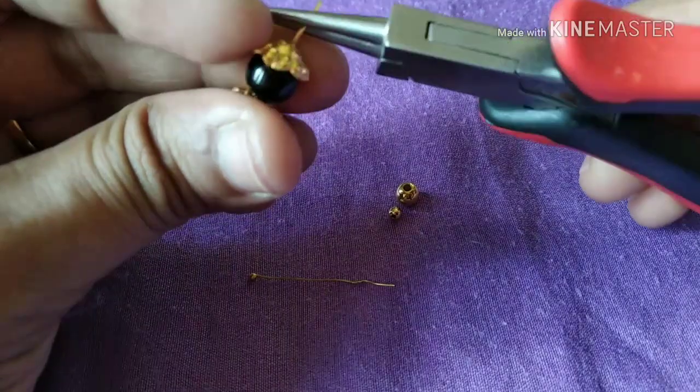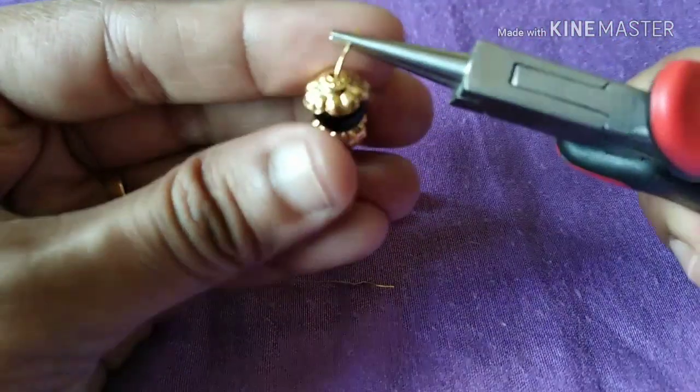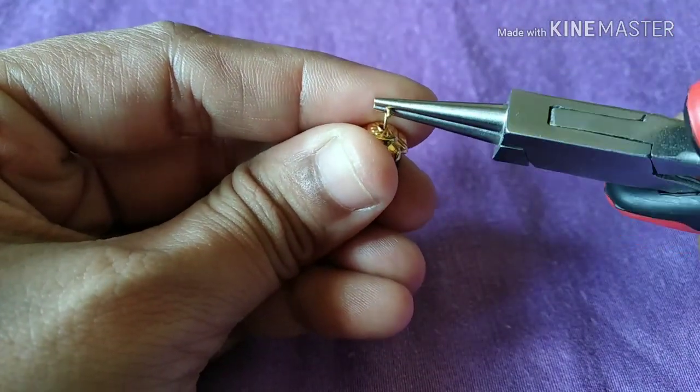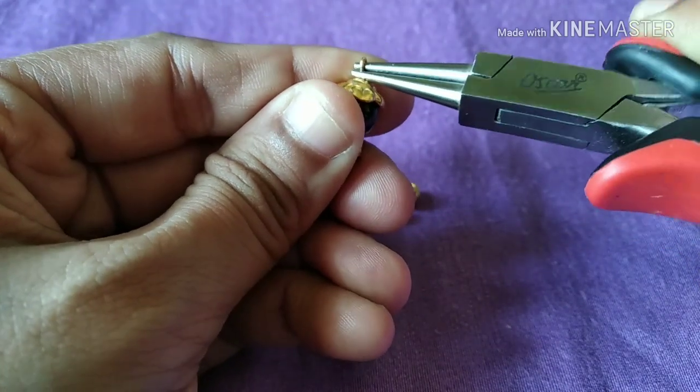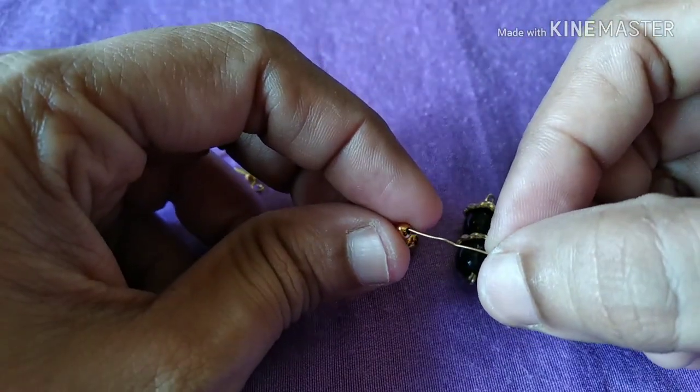We have loops inside a loop. When an eyepin makes a loop, we come to one side and start a loop. As per the hang of the hand, add a loop.